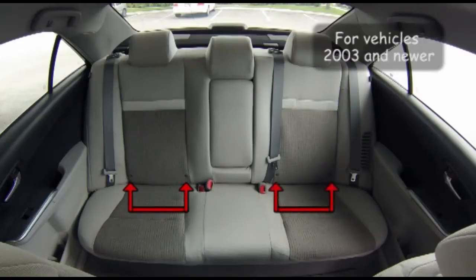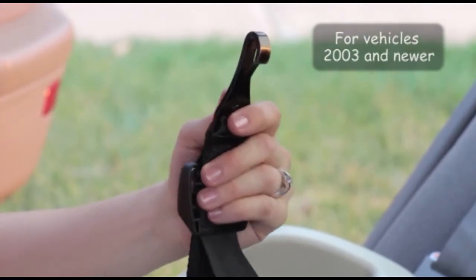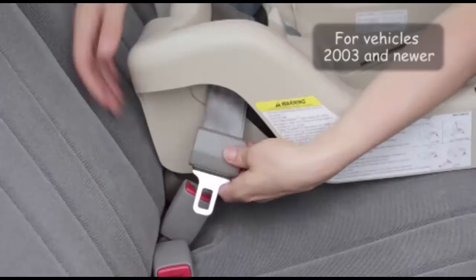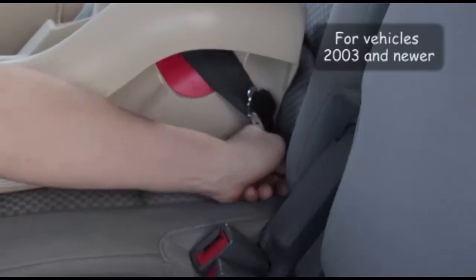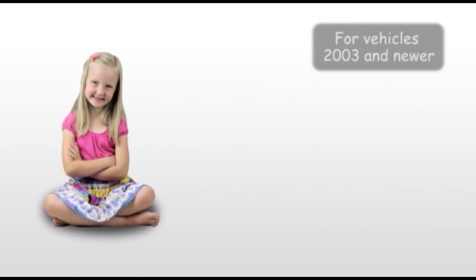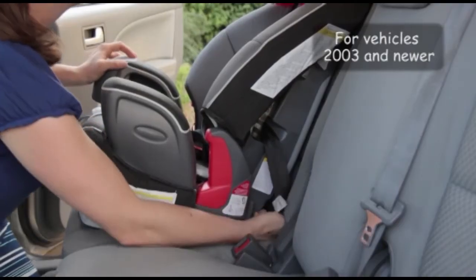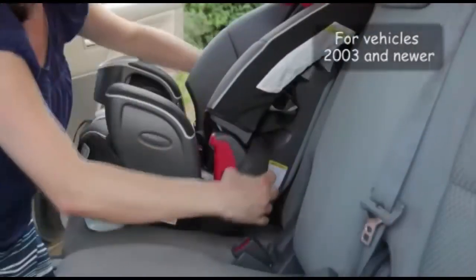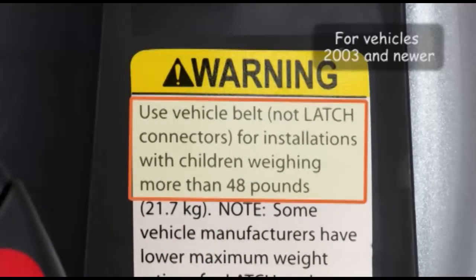Some manufacturers do not allow you to use outer lower anchors for the center seating position, so always read your manual to ensure correct use. You can use either the lower anchors with the lower strap on your car seat or the seat belt to install your car seat, but don't use both at the same time. Also, never attach two hooks into one vehicle lower anchor. As a general rule, as soon as the combined weight of your child plus the weight of their car seat meets or exceeds 65 pounds, you will need to discontinue using the lower anchors and use the seat belt instead. Check your car seat label and your vehicle owner's manual for more specific lower anchor weight limits.